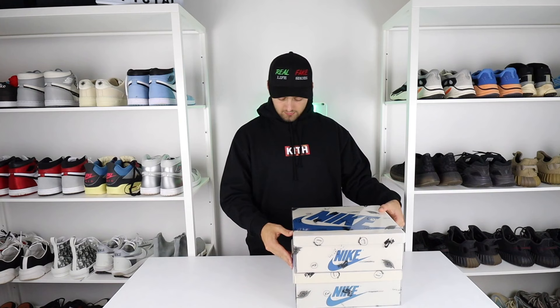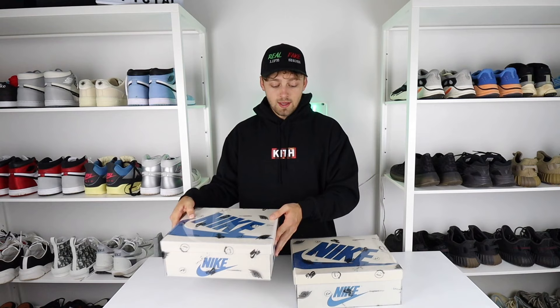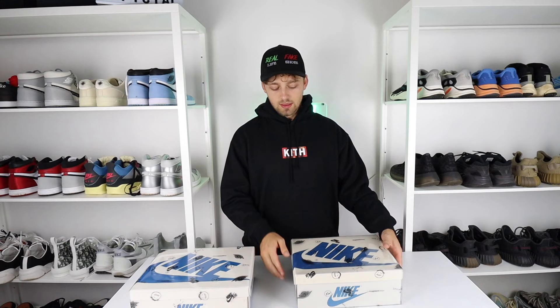In terms of sizing of the box, they are very similar. The fake one is slightly bigger than the retail one, but the difference is maybe just a centimeter. These are both a UK 9, so the comparable differences should be very similar. We'll take the box out of the sleeve now and take a look at the label.